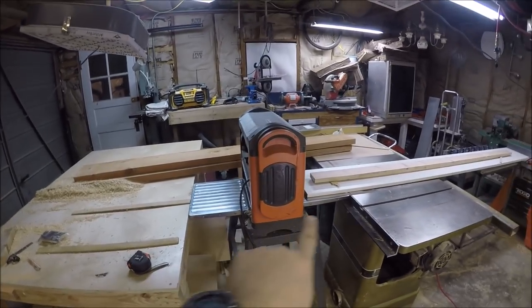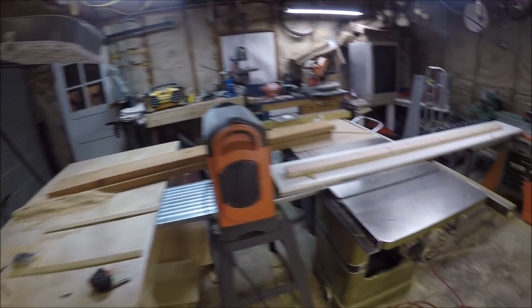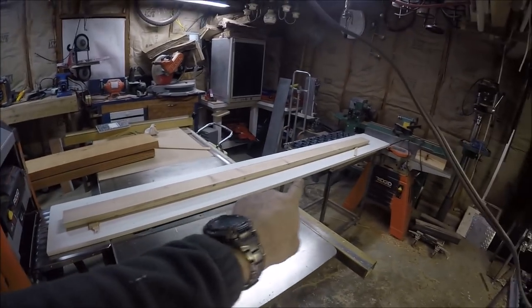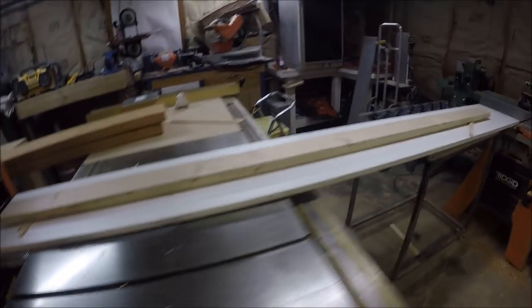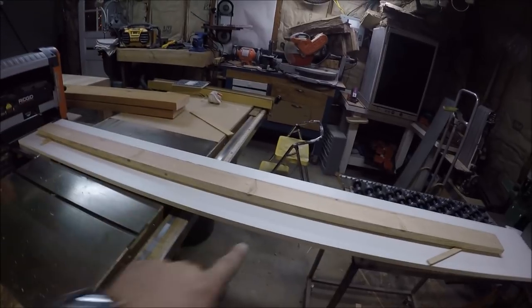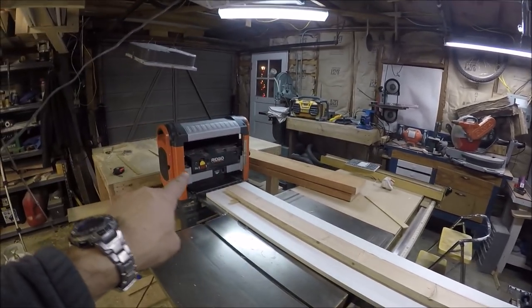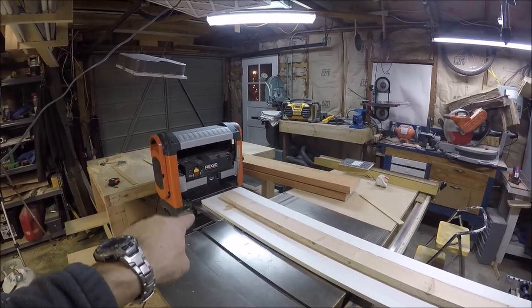I've got the thickness planer in between the table saw and the workbench, and this is my melamine shelving material that's three-quarters of an inch thick — that is to give a flat surface for the thickness planer to index off of.